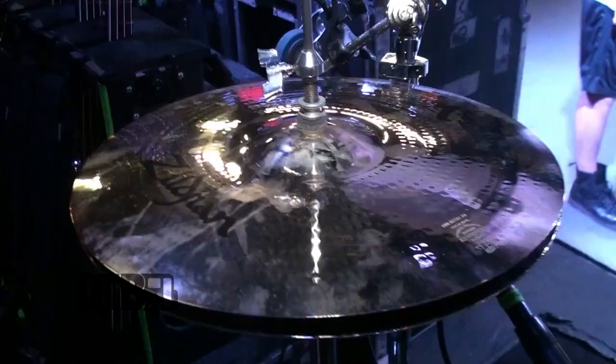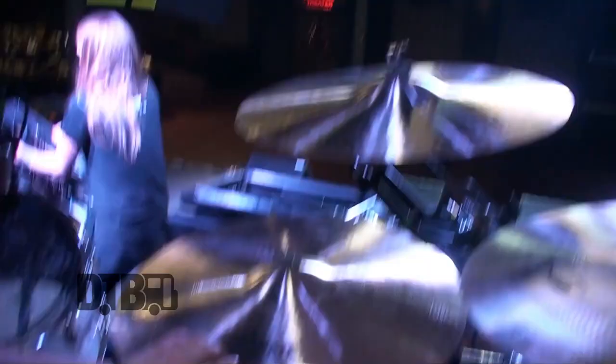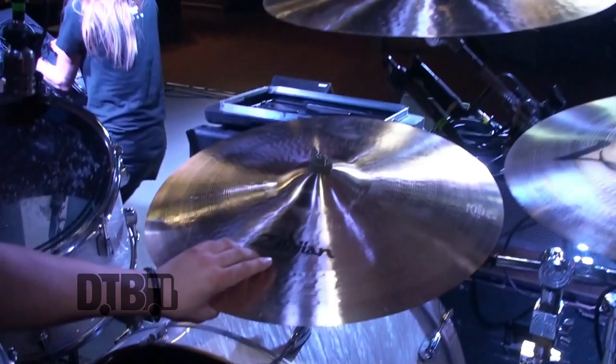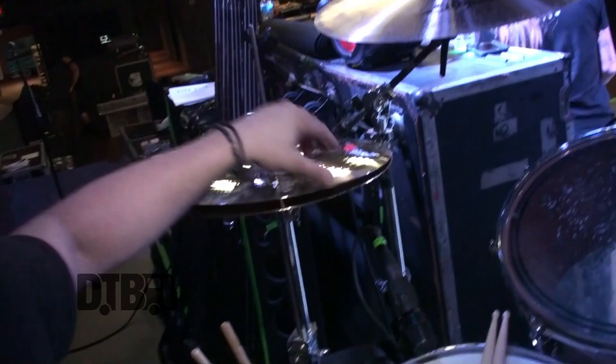All Zildjian cymbals — Zildjian A's and then K. I like bigger cymbals, bigger crashes. It's a 20 inch China Trash, 18 inch Avita Zildjian crash, medium crash, and then a K Crash Ride which is my favorite cymbal — it's great and I ride on this a lot. And then a 24 inch Avidus, 19 inch. And then 15 inch K, or 15 inch A master sounds.